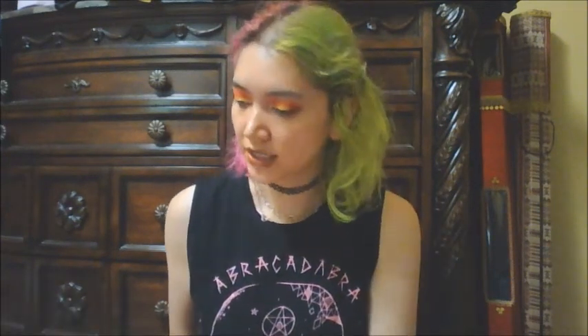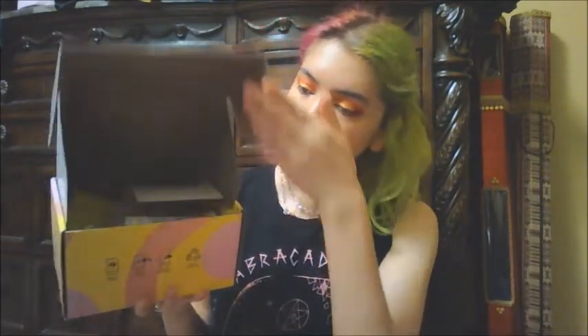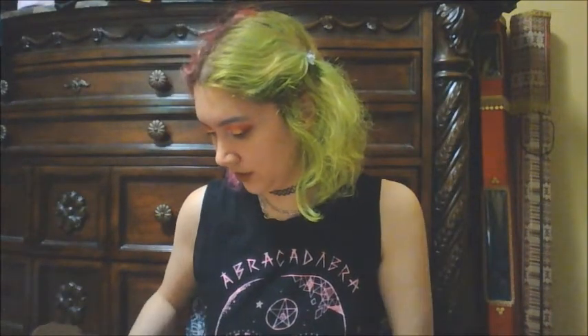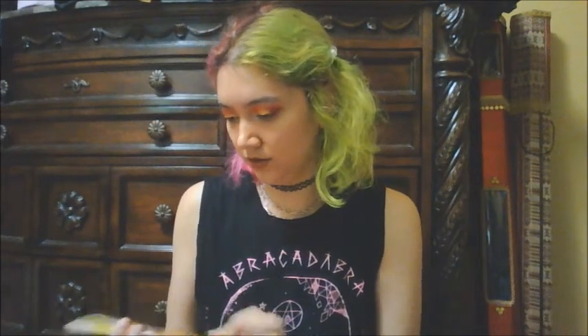It's the Dr. Jart Ceramidin box! I've heard quite a few things about the Ceramidin line since I watch some YouTubers in Korea, so I'm pretty excited to see what's in it. Let's open this up!